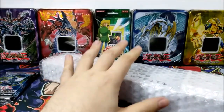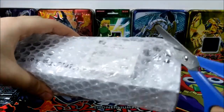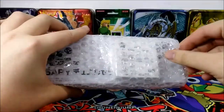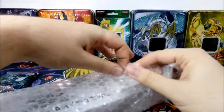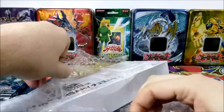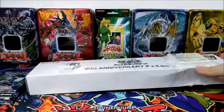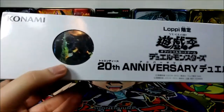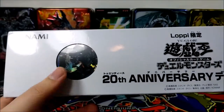Without further ado, there are three parts to this — it's basically a collector's set. There are multiple different monsters for which these mats were created by Luppie, but I decided to buy the most accessible one to myself, which was — you guessed it — Ovilisk the Tormentor.